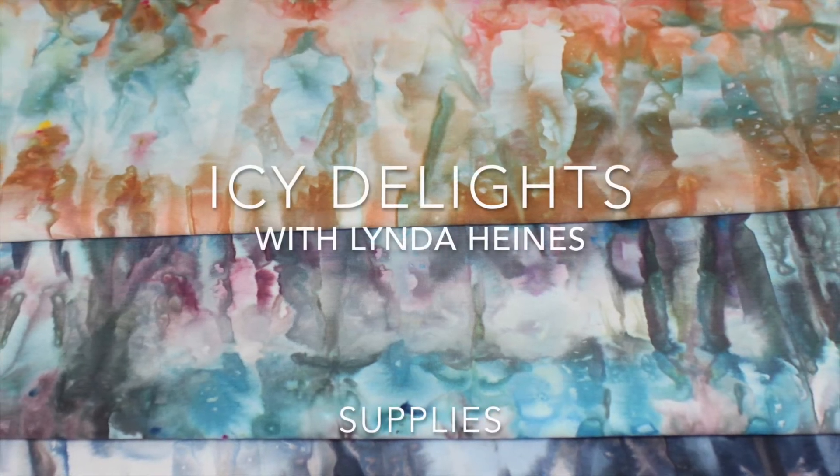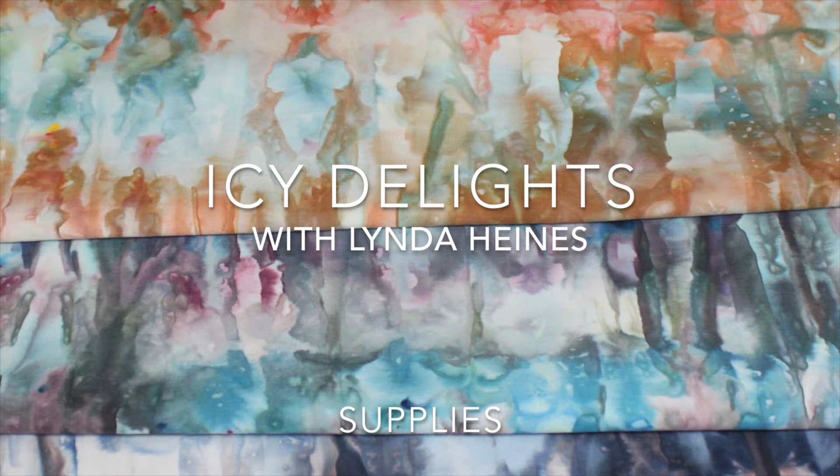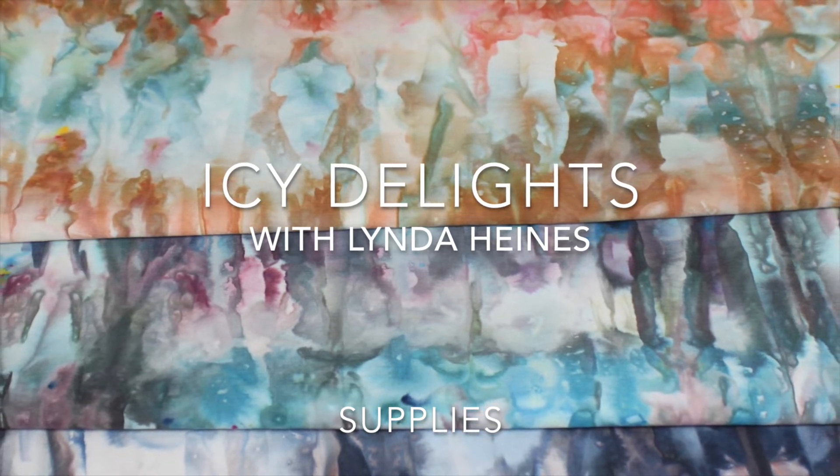First let's talk about supplies. I have provided resources for supplies in the downloadable PDF.